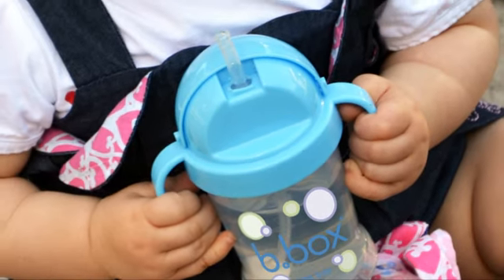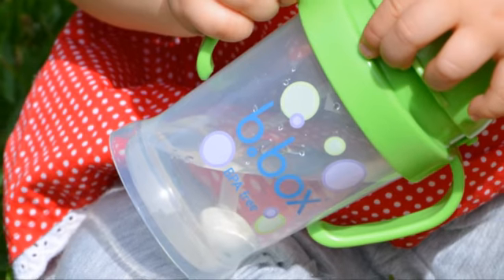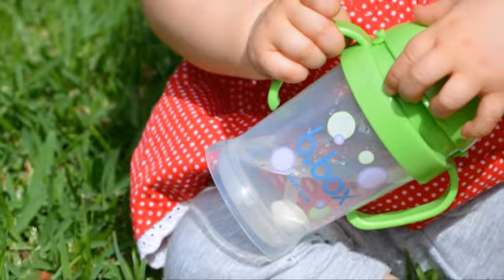It also features an easy grip handle to encourage greater independence. It's dishwasher safe, but be sure not to put it in the microwave or use it with hot liquids.